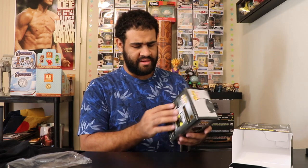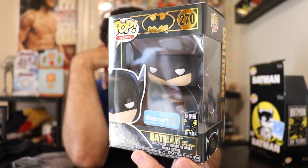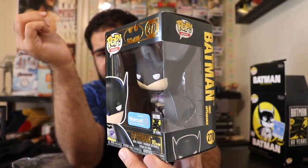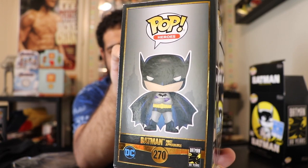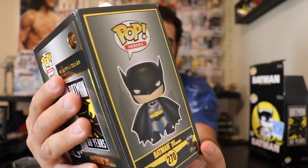It came damaged, but it's okay — Walmart has the worst shipping ever. Literally the way they shipped this box was just putting it inside another box with no protection whatsoever, that's it. Here is the pop — the Walmart exclusive First Appearance Batman. The color of the cape in this one is blue on the inside; I believe the common one is a reddish or a different variation, maybe a darker or lighter blue — I'm not really sure.